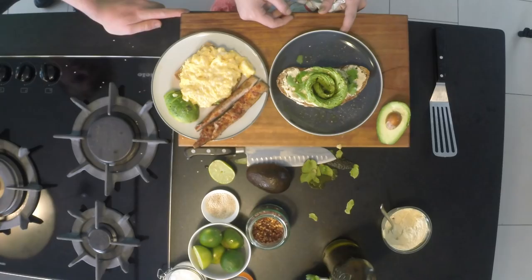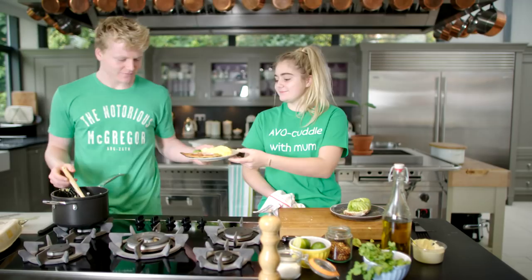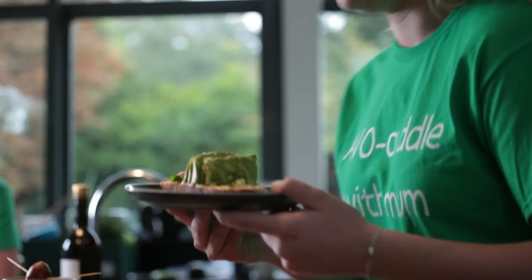Avocado on toast with some scrambled eggs and some boneless hot smoked mac. Mum's going to love it. My ultimate avocado on toast — delicious. Get cooking and let me know if you and your mum love this treat.